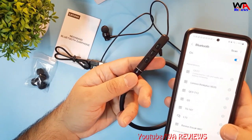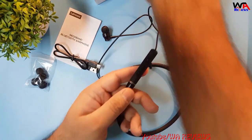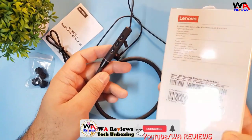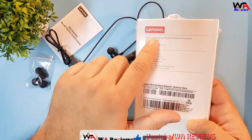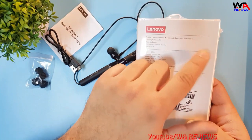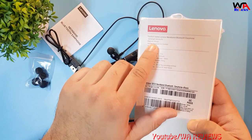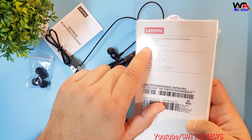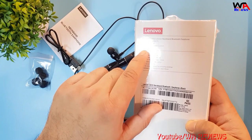Let's talk about its specifications. The product name is Lenovo Neckband Bluetooth Earphone. It's a lightweight, secure-fit design with magnetic earbuds. It's a flexible neckband for comfort and it's also sweat-proof.